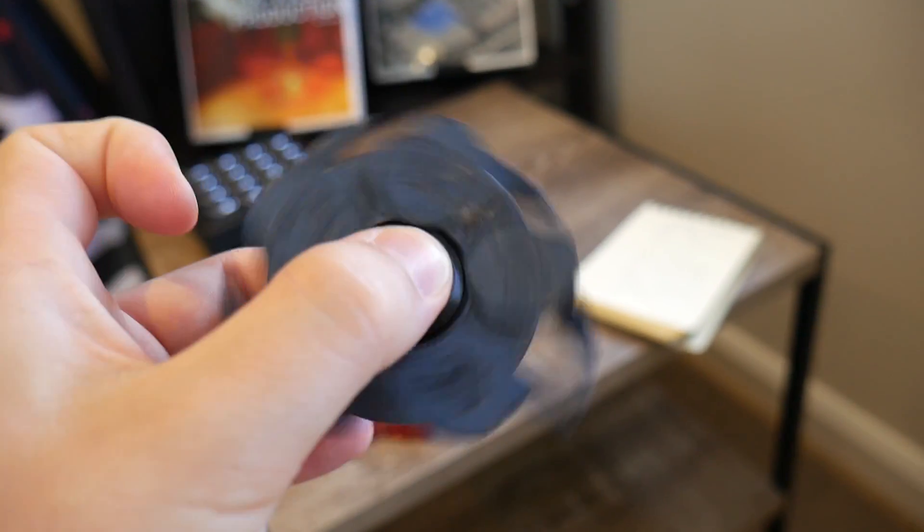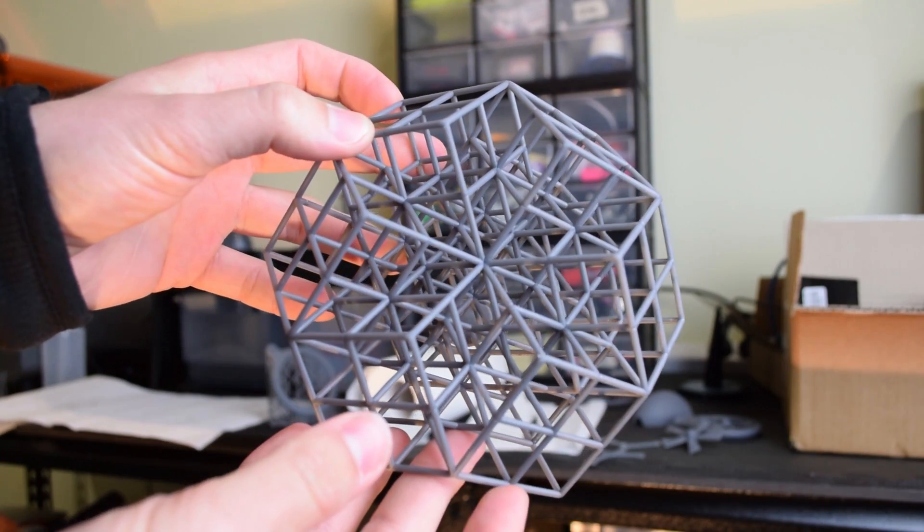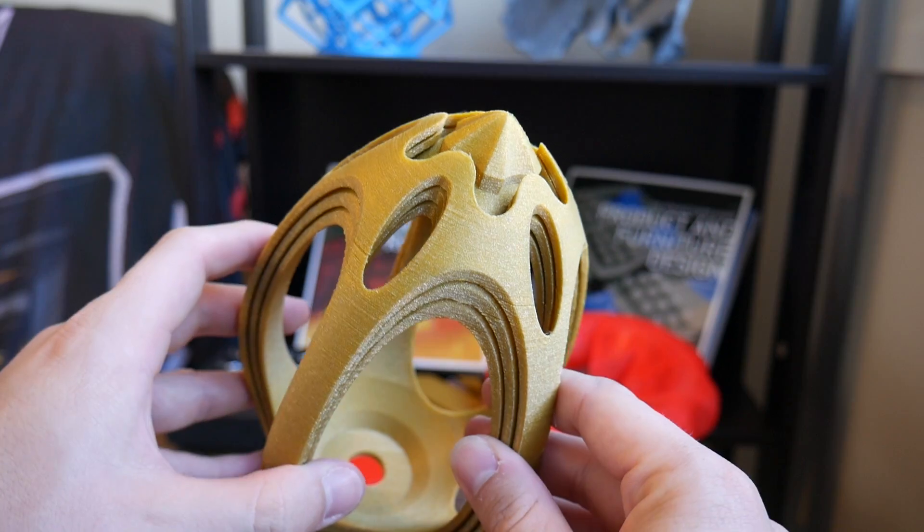How's it going guys? Angus here from Maker's Muse. For this Easter, I wanted to design something special. There are a lot of 3D printing projects on the internet revolving around Easter, but I wanted to take things up to the next level. As many of you would know, I've designed many 3D printing torture tests in the past that really test your 3D printer — they're challenging, but they reward you with an aesthetically pleasing object. For this Easter, I wanted to kick things up a notch, and I had the idea of creating this.